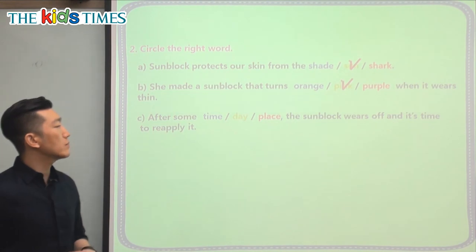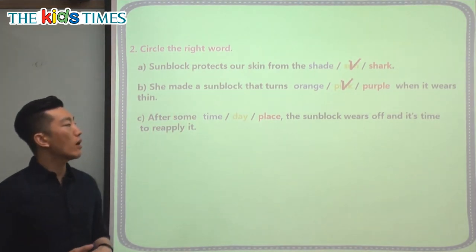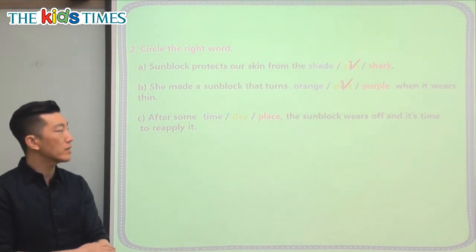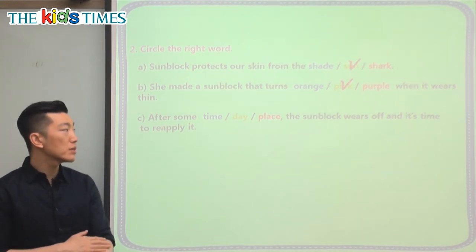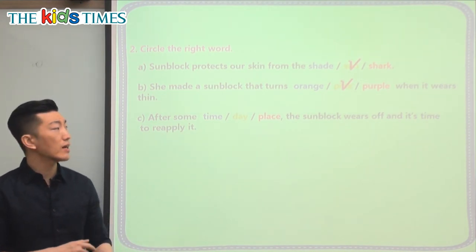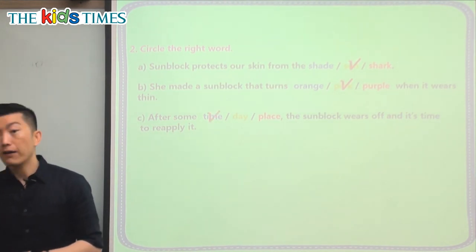The last question: after some time, some day, or some place, the sunblock wears off and it's time to reapply it. When do you start putting on another layer of sunblock? Is it after some time? After some day? A sunblock won't last that long. Or after some place — if you go somewhere new you have to put it on — that doesn't quite make sense. So the answer is after some time.